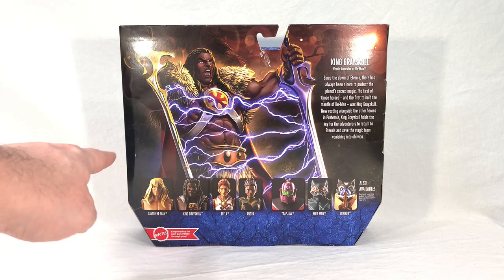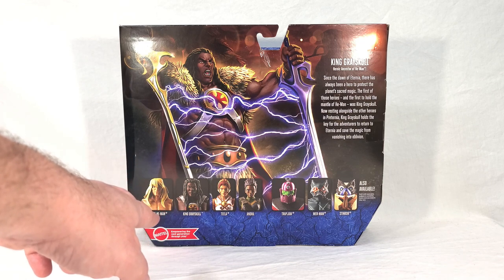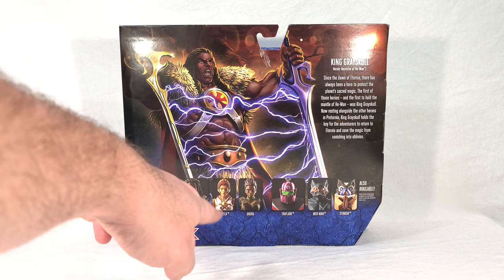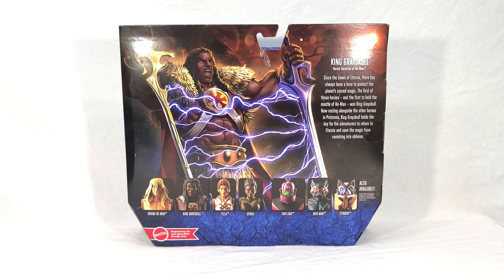Down here we get some cross-sells. We get Savage He-Man, who was one of the previously released figures. You get King Greyskull himself. You get the new Wave 4 Teela, which is still proving very hard to find even though her wavemates are showing up. Then you have Wave 3 Andra, Deluxe Trapjaw, Wave 4 Merman, and Stinkor, who I believe was also Wave 3. These cross-sells are interesting because they're a bit of a mixed bag — they don't always stay within one wave like most toy lines do, and they really just kind of take a little sprinkling of everything.